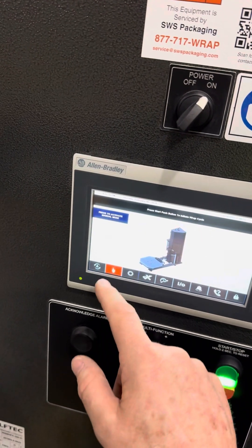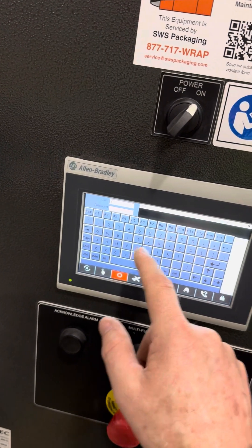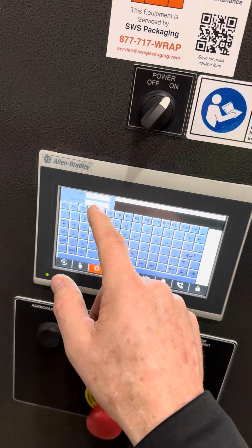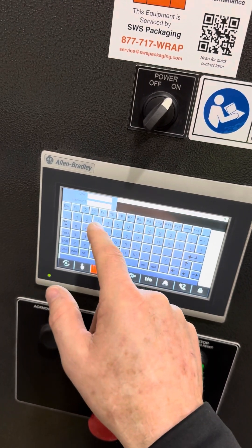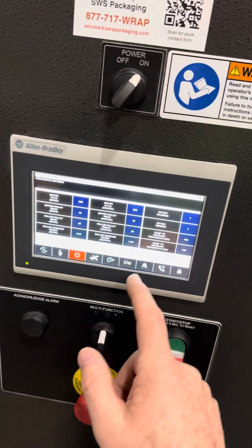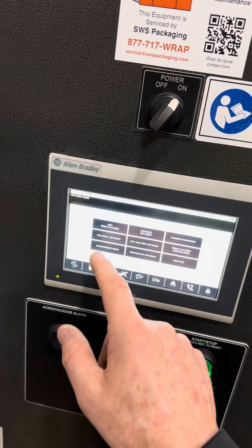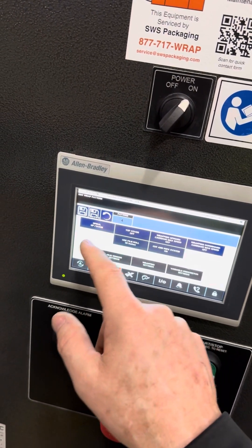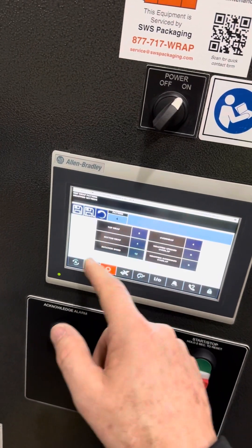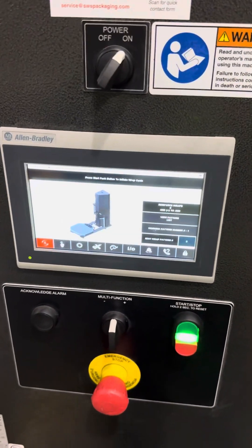This last one didn't have the names of it either. But we're going to go into Wolf Tech pre-stretch settings. User — 4, 4, 2, 3, 2. Enter. Yes — all the values are still there. Sweet. So we can go into edit wrap pattern and we could change all these patterns. But I know that's the one that's no top wrap, so we don't have to go through all those. That's it. It's good to go.